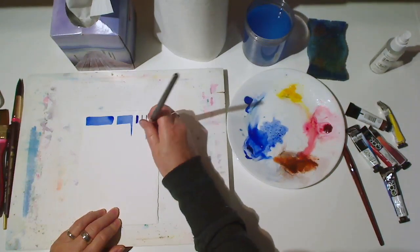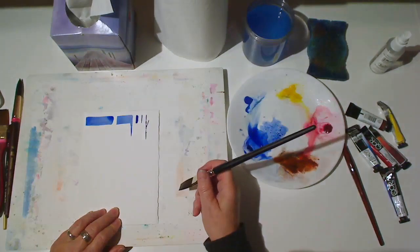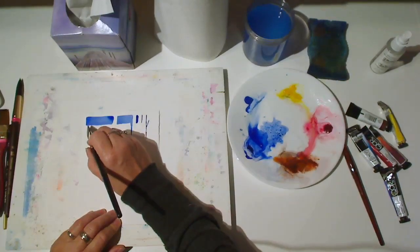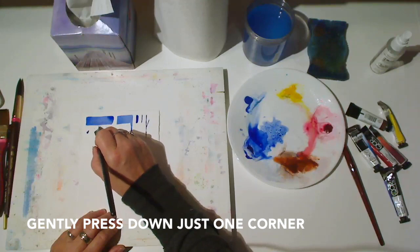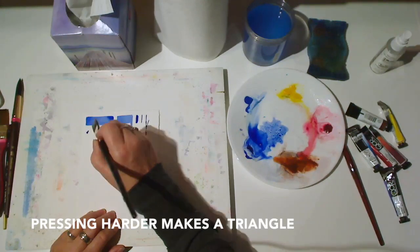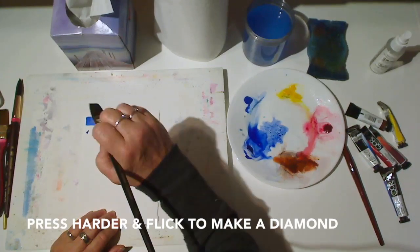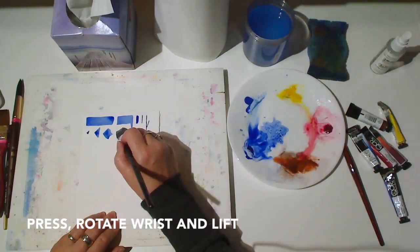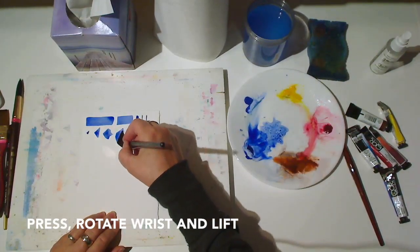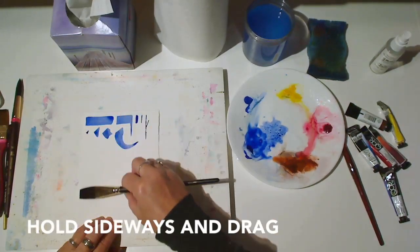Good for making trees or branches. Next, try using just the corner. Gently press down. Press more firmly to make a triangle shape. Or press and flick your wrist to make a diamond shape. As with the round brush, you can press, rotate your wrist, and lift to get a shape that's quite similar.